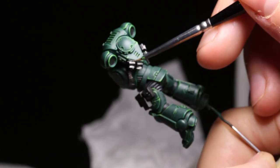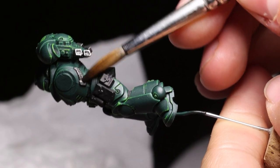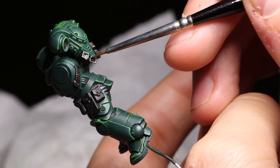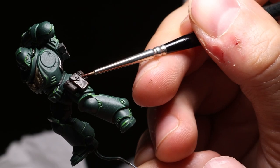Fortunately, it eventually ended and I could move on to some other components like the metals, which were very easy to paint — just Leadbelcher, then a wash, then Ironbreaker, and then Stormhost Silver as the extreme highlight. Everything else was done according to the Games Workshop plans, including the leather and the ribbing between the bits of armour.